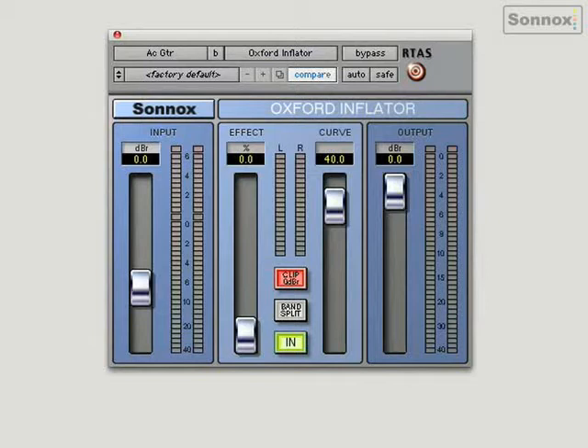Here I'm going to use it on an acoustic guitar track and you can hear the brightness and the presence increase as I push the effect up. I've got zero dB going in and out so there's no gain adjustment, but it's almost a psychoacoustic effect — it just seems to lift it out of the speakers.